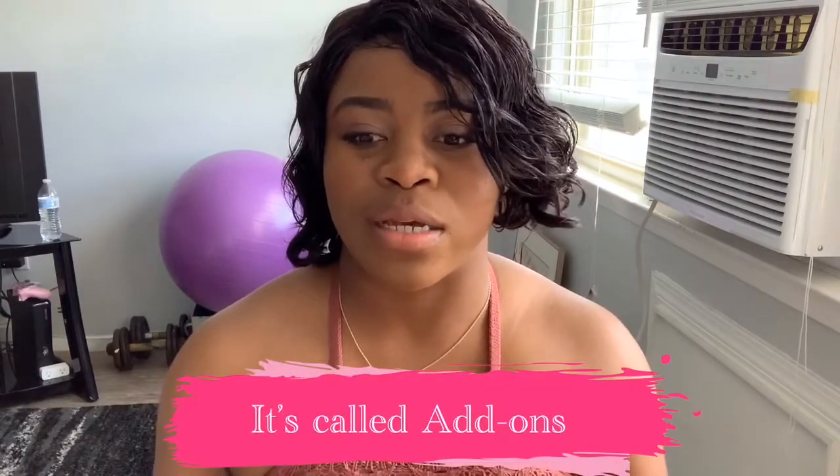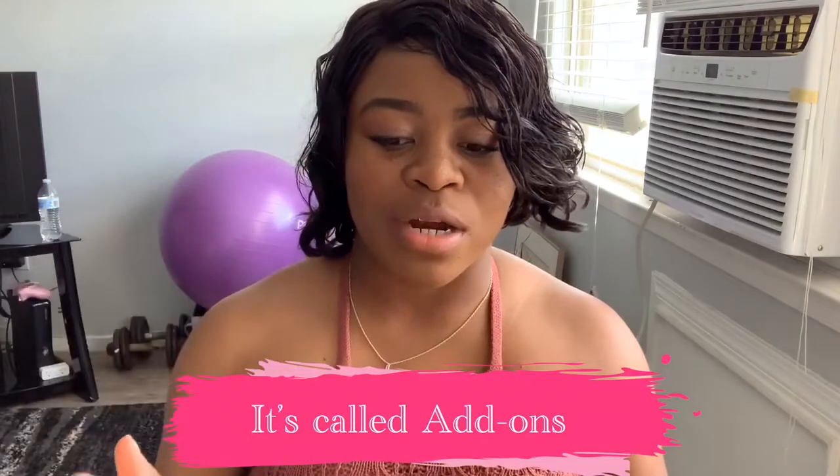I got two boxes because one is my spring FabFitFun box, and the next one is from a discount sale on their website where you could buy items at a reduced price. I ordered some tablespoon measuring things — they're rose gold, by the way — and I'm excited to see them. I have not opened the box; it's still sealed and everything, so I'm gonna go ahead and open it with you guys.